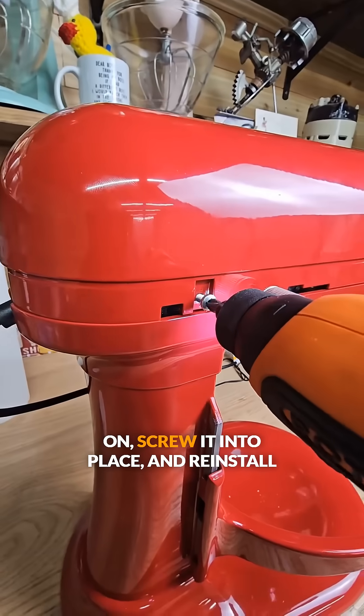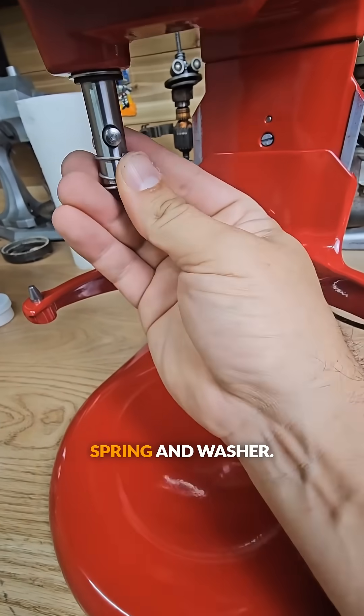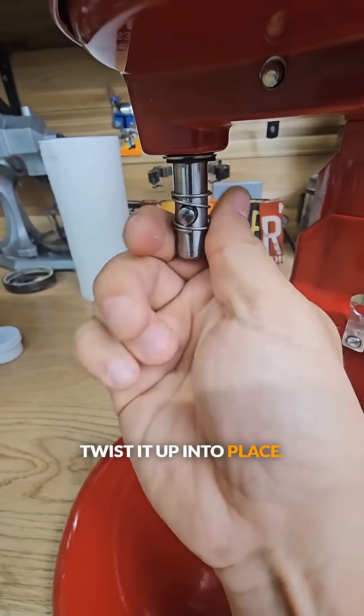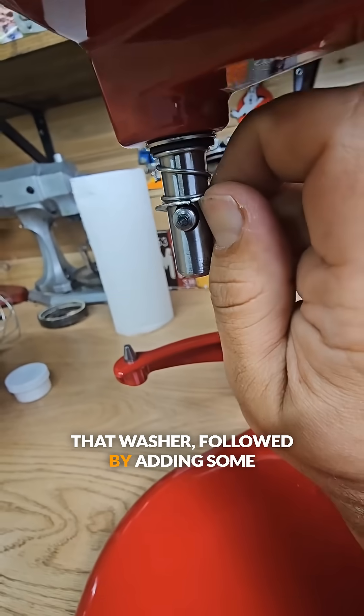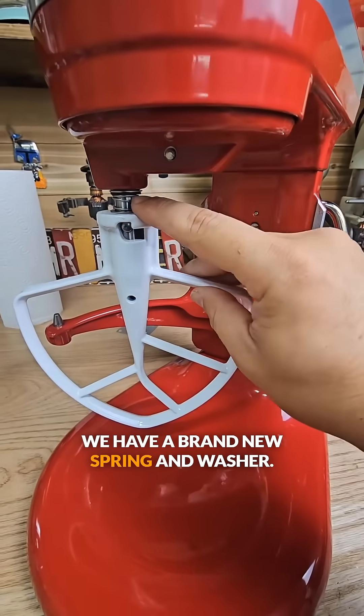All that's left to do now is put our top back on, screw it into place, and then reinstall the beauty band. Next we add our quick install spring and washer — this just slides over the shaft, split it, and then twist it up into place. Do the exact same thing with that washer, followed by adding some upward pressure to bring that back flush. Just like that we have a brand new spring and washer.